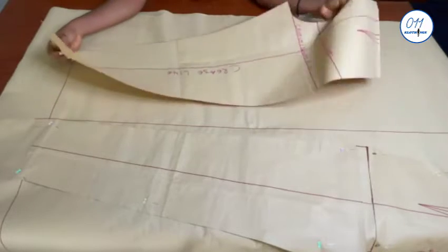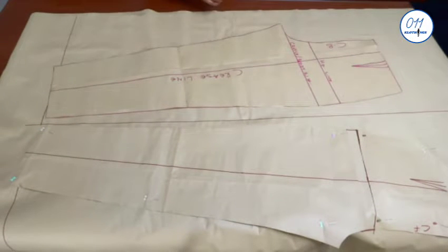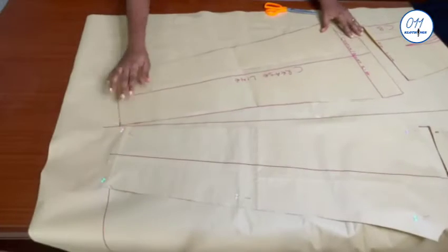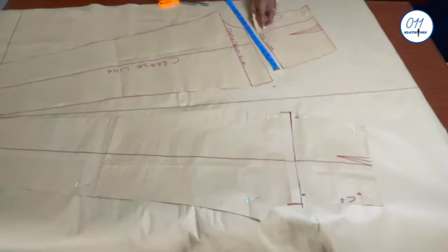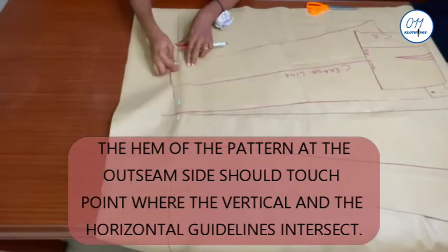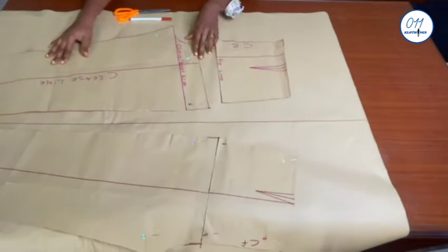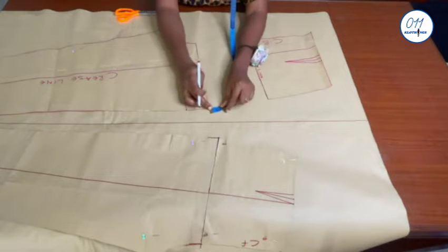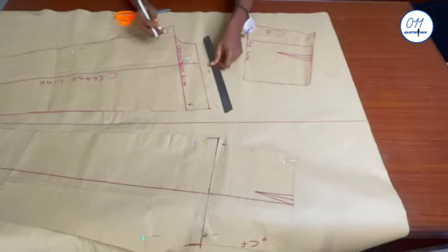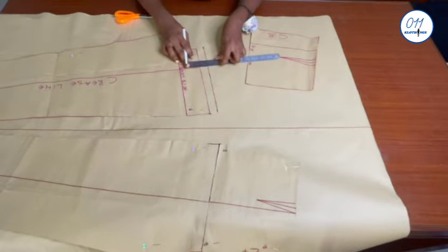This is the back pattern for the pants. Just like I did for the front, the out seam of the pants will face the vertical guideline and the in seam will be at the other side. I will also slide the pattern into two along the hip line. I will pin the lower part of the pants to the pattern paper making sure that it tilts away from the vertical guideline by about two inches, just like I did for the front pattern. I will measure and mark one inch above the pants, then square a line across and extend the crease line to the new line.